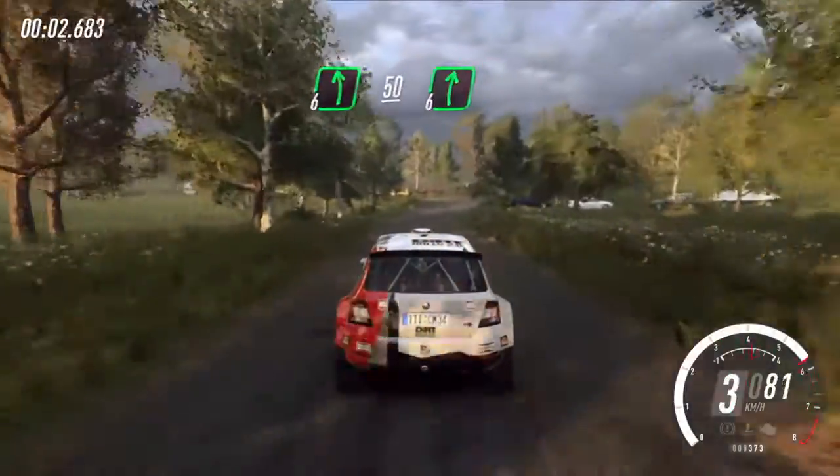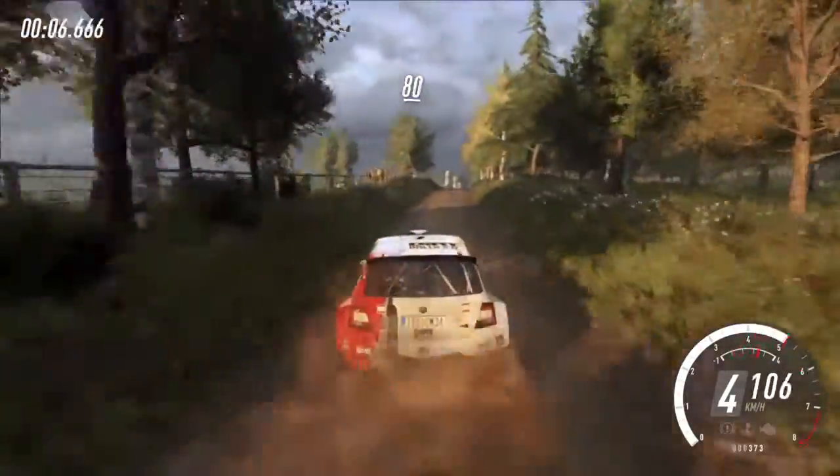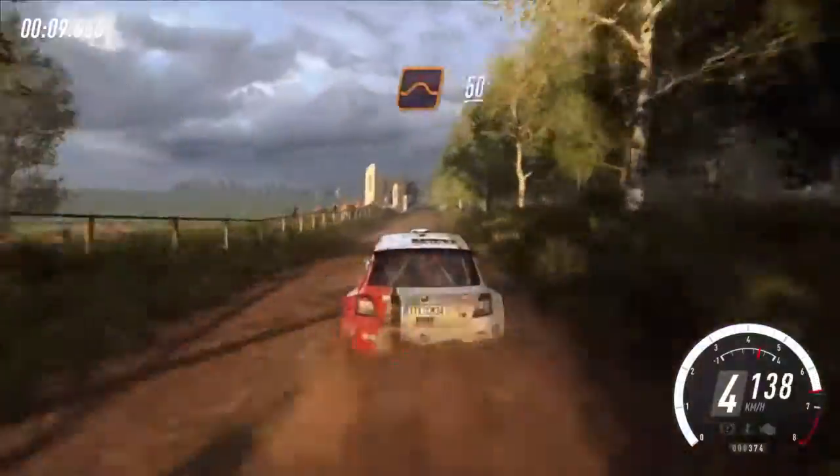Flat left 50, turn 6 right over crest, 6 left 50. Flat middle over crests, 80. Keep middle over jump, 50.